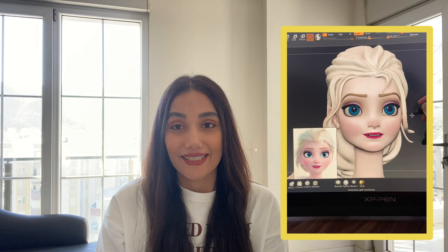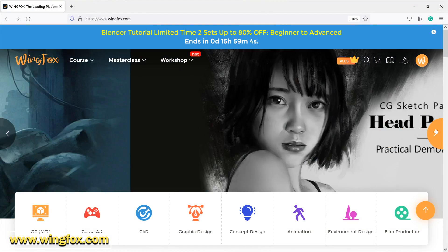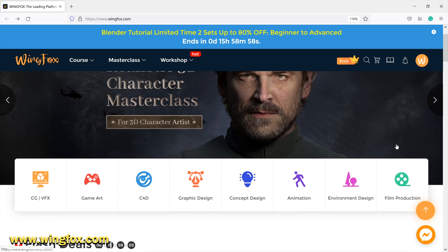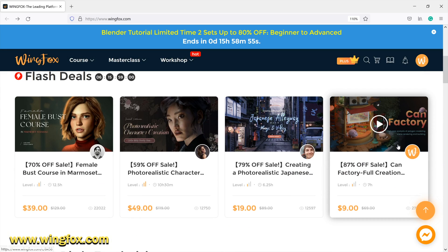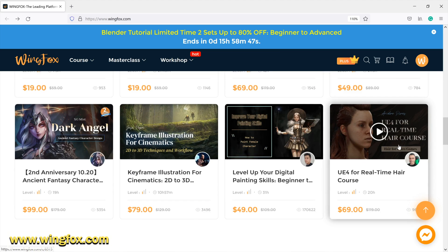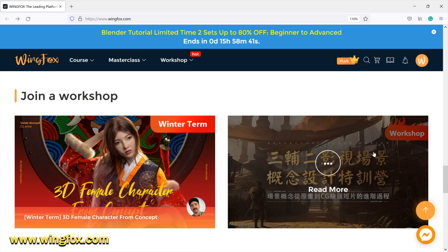But before that, let's take a look at a really good course from wingfox.com. As you probably know, wingfox.com is an online learning platform for digital art and aims to help artists become masters through very helpful online tutorials covering CG, VFX, game design, graphic design, concept design, and animation.